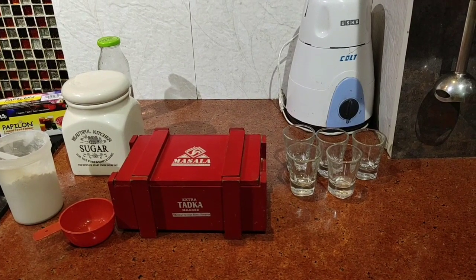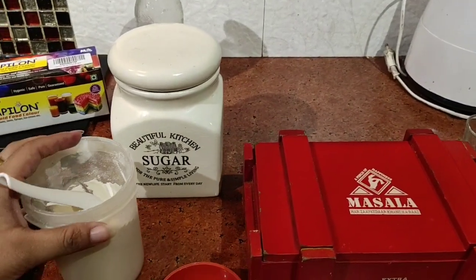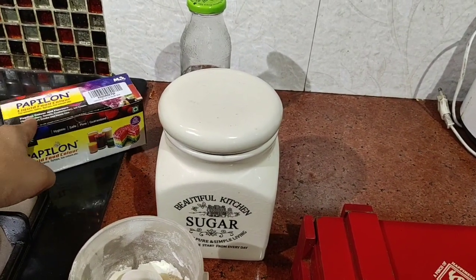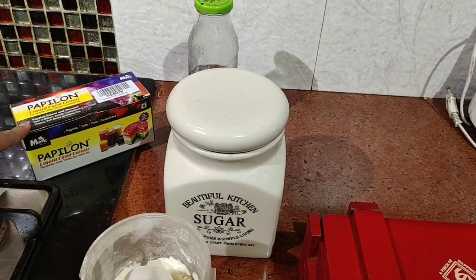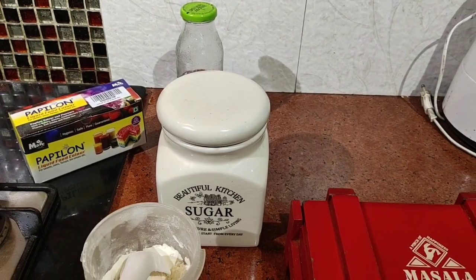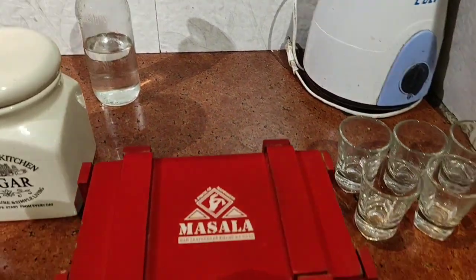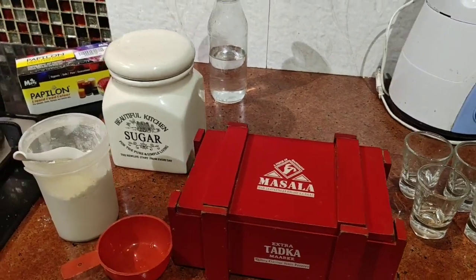Here I'm prepped up to make watercolors for my toddler. All I need is some Maida — all-purpose flour — some liquid colors. These are completely edible food colors from Papillon. I'll provide the link in the description box. You can purchase it for around 300 bucks from Amazon and it has almost 10 shades. I also need some sugar, some water to dilute my color, and some salt from my masala dhani. That's all I need.